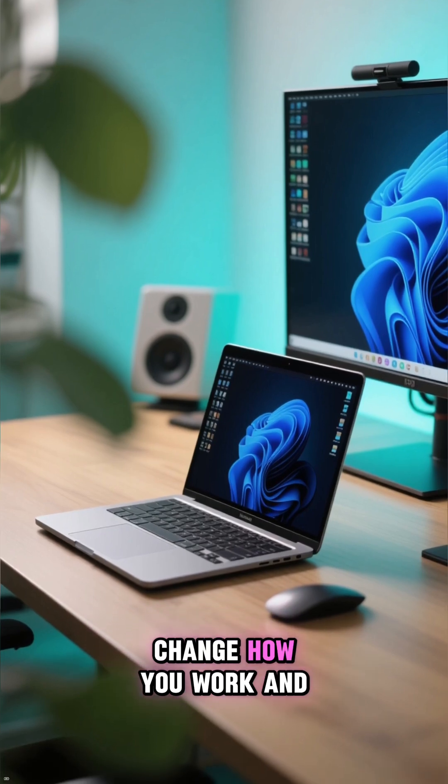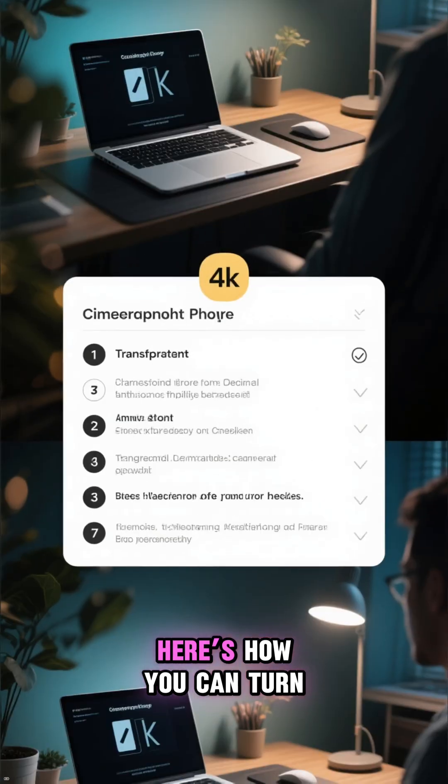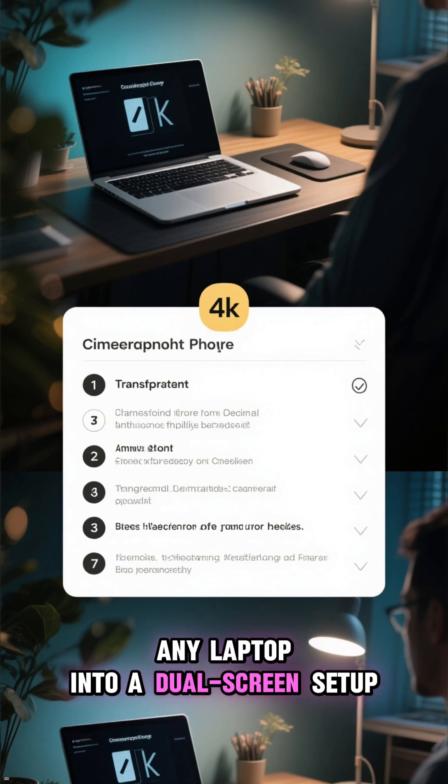One extra monitor can totally change how you work and game on a laptop. Here's how you can turn any laptop into a dual-screen setup.